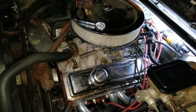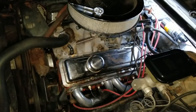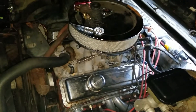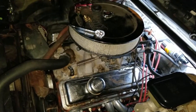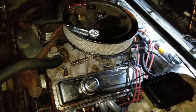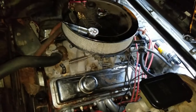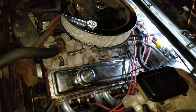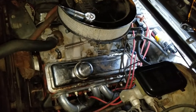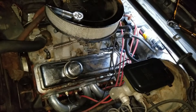Okay everybody, this is Car Maniac 125. I'm out working in the dark on my old dirty small block Chevy engine. I had somebody make a comment on my block number casting video saying they couldn't see the engine block numbers in their particular vehicle. This is an '83 Oldsmobile Cutlass Supreme and it has a 350 small block Chevrolet in it. As you can see, I do have the light back there.